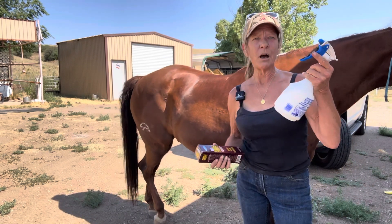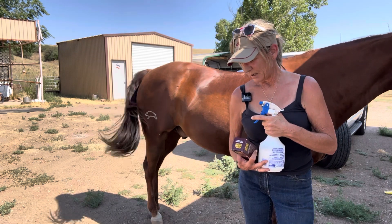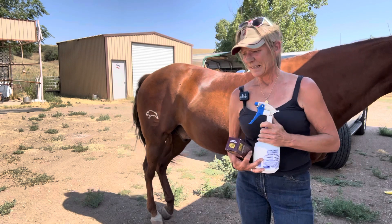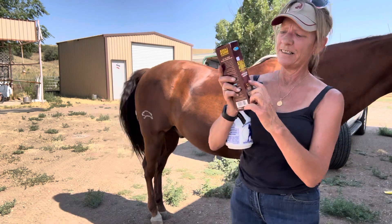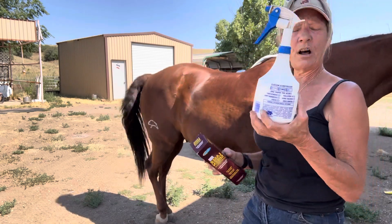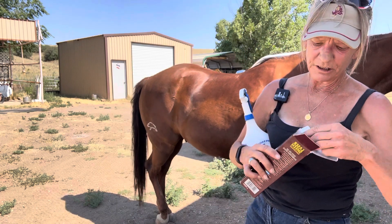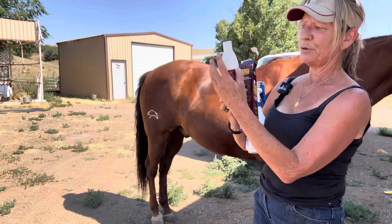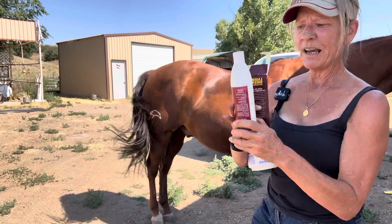They would come in 28 ounces and run almost $20 a bottle. Then I got smart and got the concentrate. I bought a $3 spray bottle — the concentrate has 12 ounces in it. Each time I need to fill up my bottle, I use 3 ounces, and they're measured.